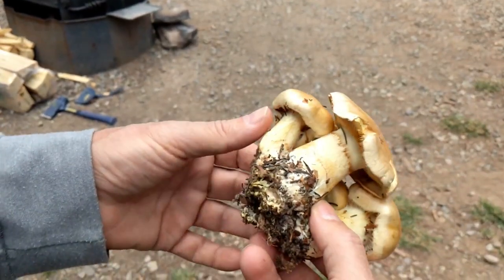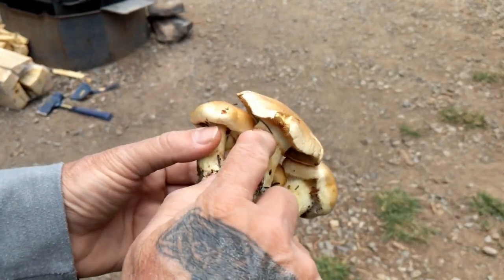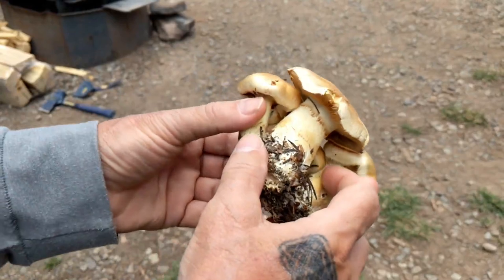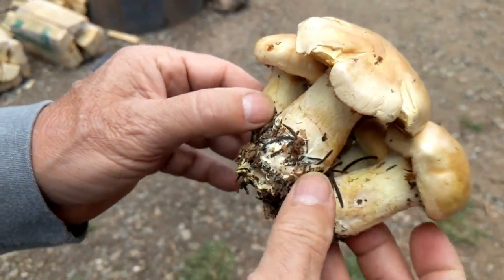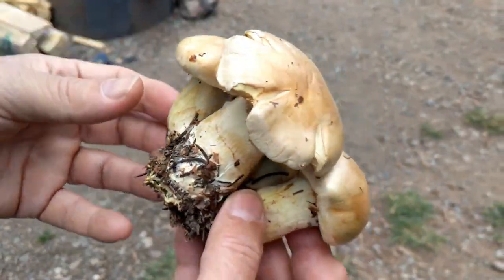The stem has a yellowish tint to it, and it looks like when they first opened they had a veil — that little ring. That's common, though not all of them have that veil. They're definitely attached together down at the base.